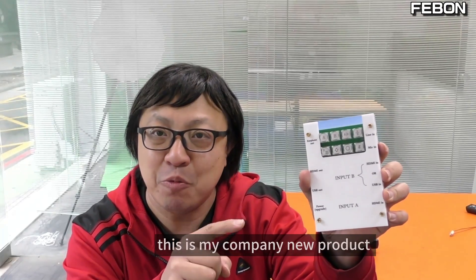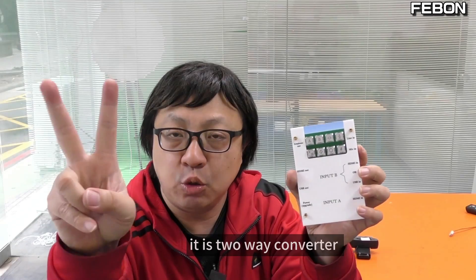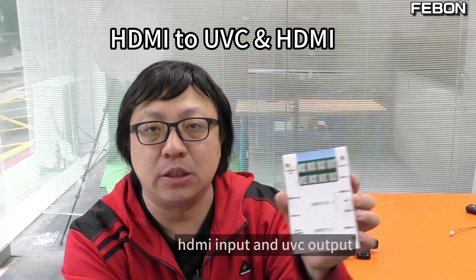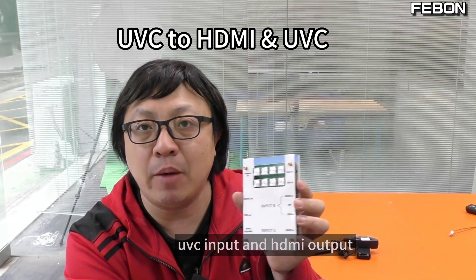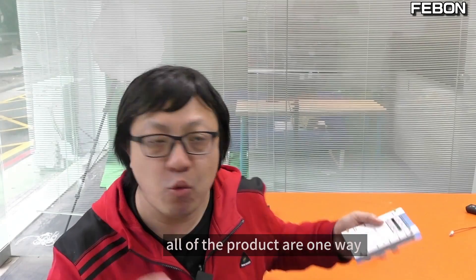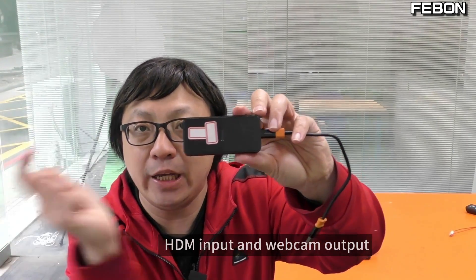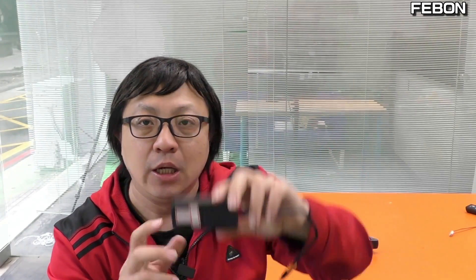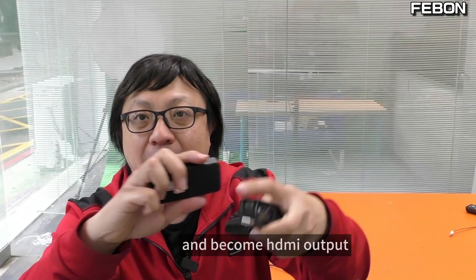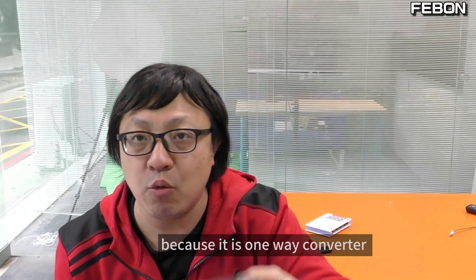This is my company's new product: the UVC HDMI Dual Mode Converter. It is a two-way converter — HDMI input, UVC output, and UVC input, HDMI output. In the market, all products are one-way. For example, an HDMI capture card does HDMI input and webcam output. You cannot connect a Logitech webcam to make HDMI output — it is impossible because it is a one-way converter.